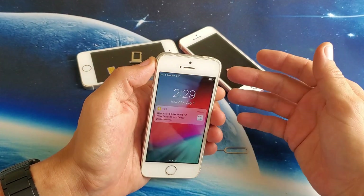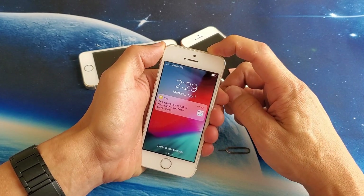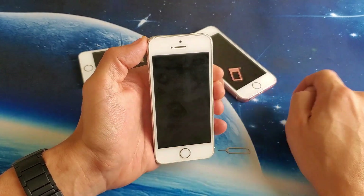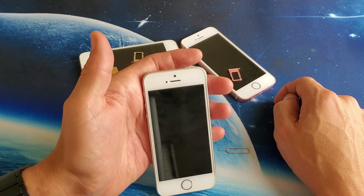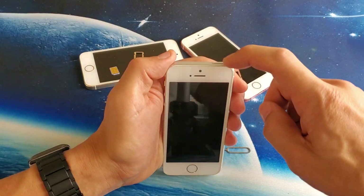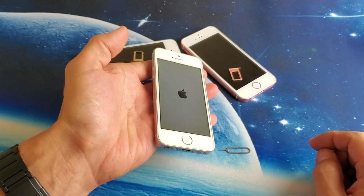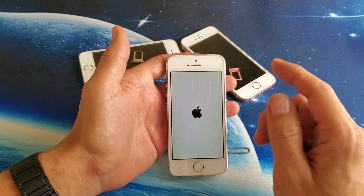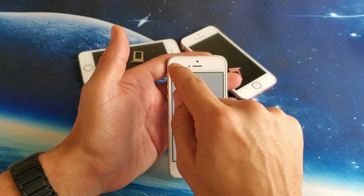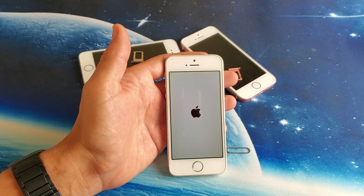The next step is simply turning off your phone and turning it back on. Press and hold the power button, wait for the slider option to appear, then slide to turn off. Wait about 10 seconds, then boot the iPhone back up. Once it's booted back up, wait another minute or two and see if it finds your SIM card and registers. If not, we're going to go to the next step.